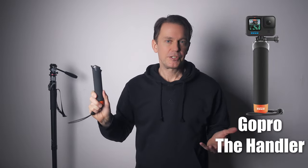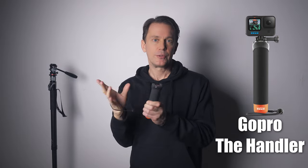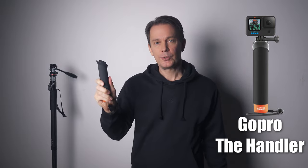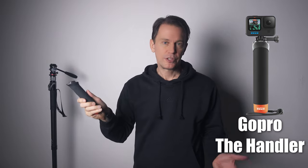Speaking of GoPros, sometimes I bring this grip with me too. It's not a tripod — there are no folding legs on it — but it's actually more useful than it looks. It floats even with the GoPro attached, so it's great for water sports. I just wanted to mention it. Back to the tripods I use mountain biking then.